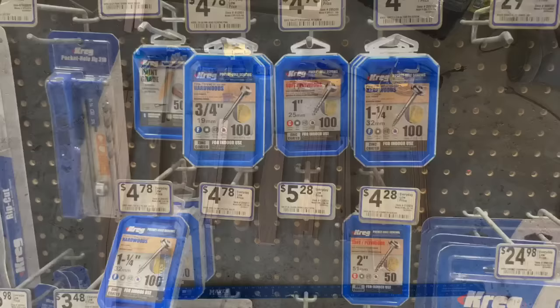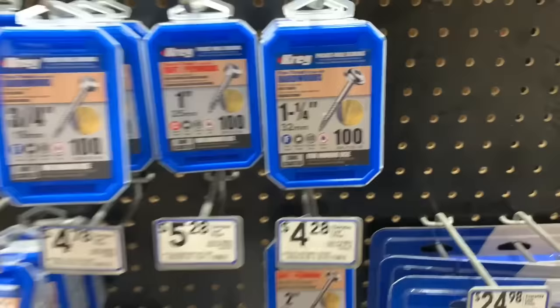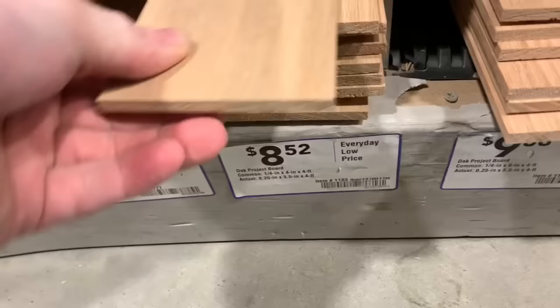To make this project, I'm going to make it entirely out of oak, so the first thing I've got to do is head to the lumber store and pick up some wood. For this project, I am going to use the pocket holes method, and I'm going to get some screws here. I want to make sure I get the hardwood screws, because it does make a difference.